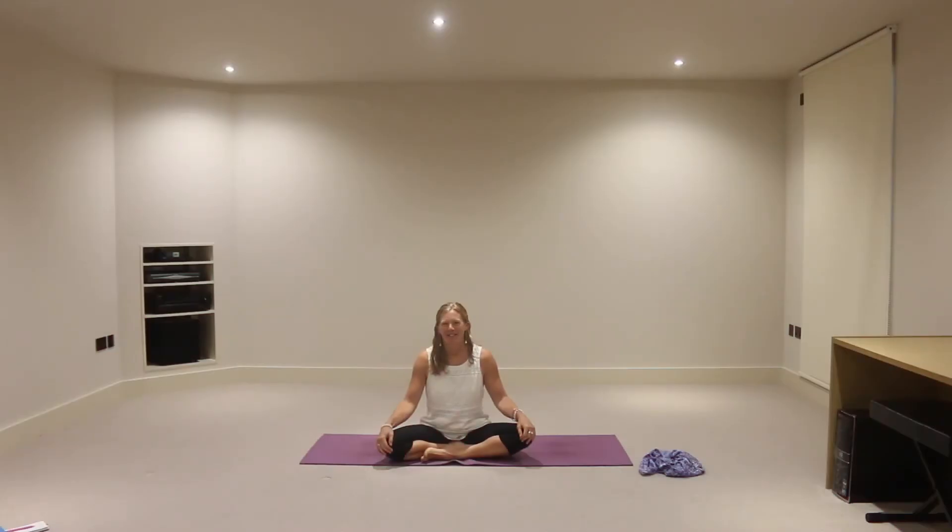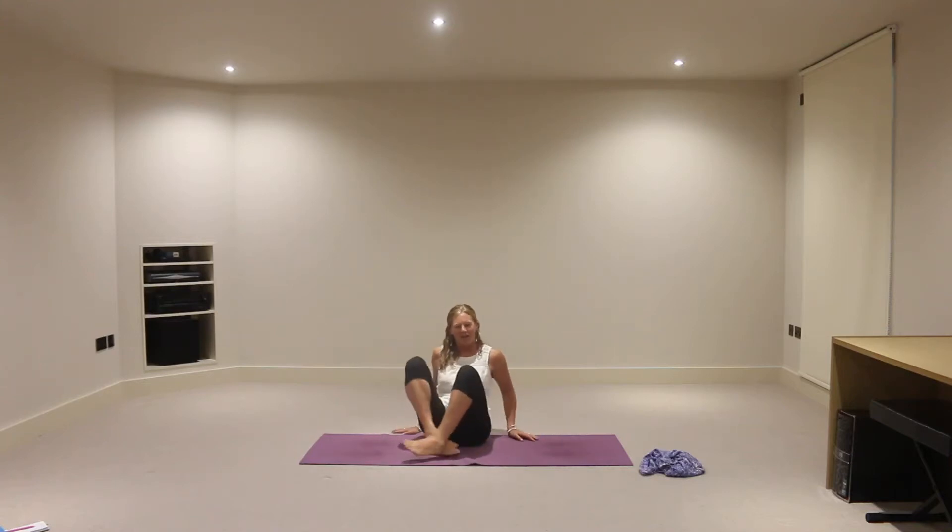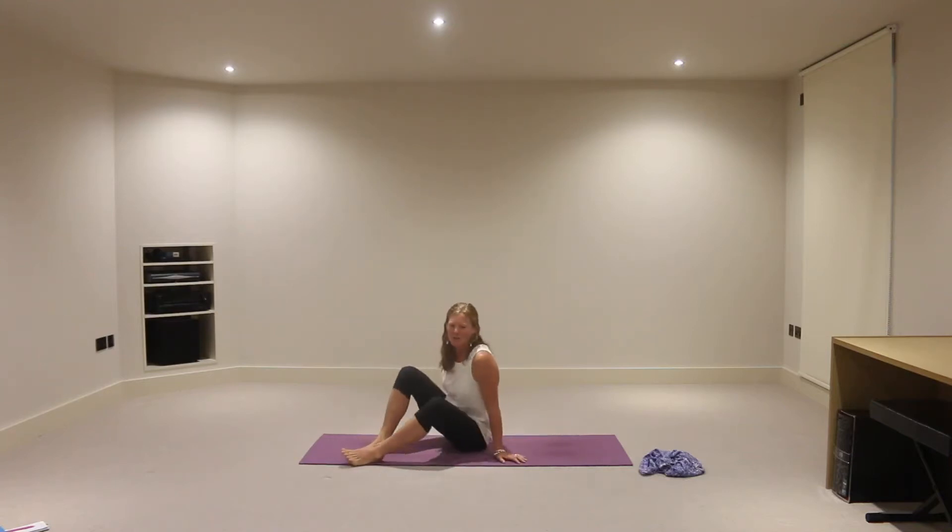Hi and welcome to our seven day challenge. I'm Emma and today is day one. So I thought that as it is day one, we'd start lying on our back and let's try and find our roots.